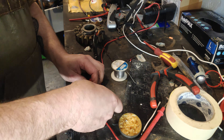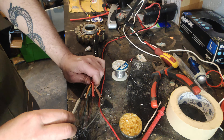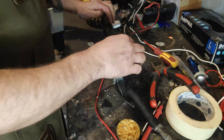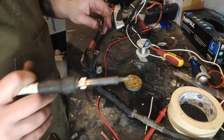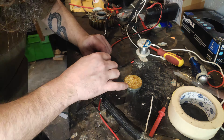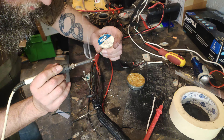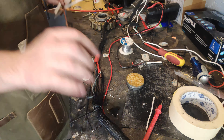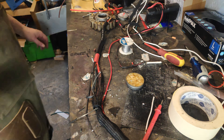Right, so we've got this white one — one more left. Now — heat shrink. It is getting late, because I am making mistakes. I said 'heat sink' instead of 'heat shrink' just there.